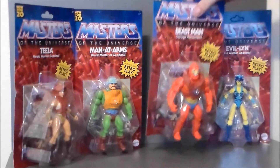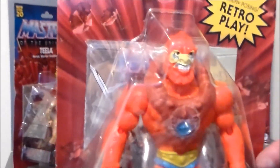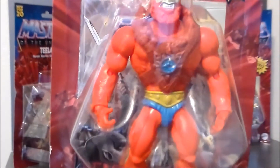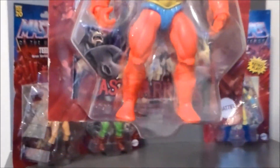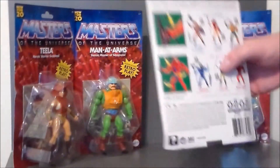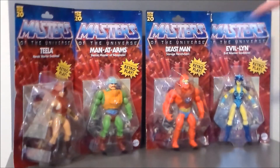And of course we've got Beast Man. His face was super sloppy — I had to go through a bunch of them. His chest armor was also very, very sloppy. He is a very bright orange, but yeah, he looks really cool. Out of all these figures, I think he resembles the original one the most. I'll have to go back and look at the original head sculpt, but it looks pretty similar to me. If it's not, leave a comment down below.